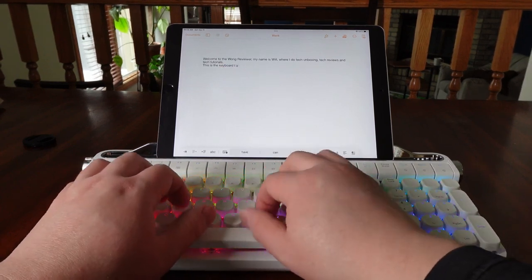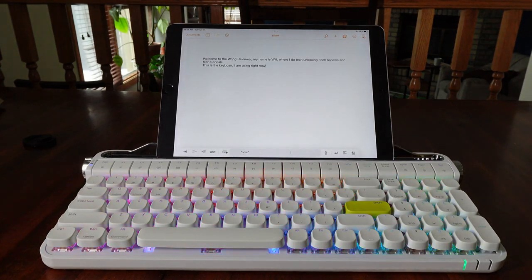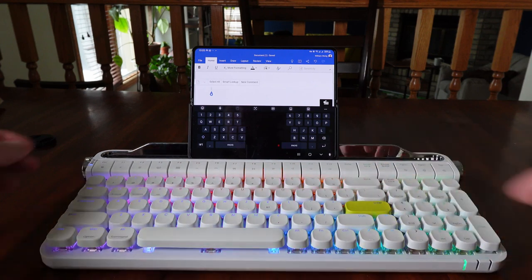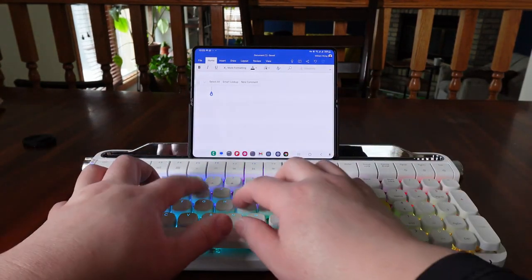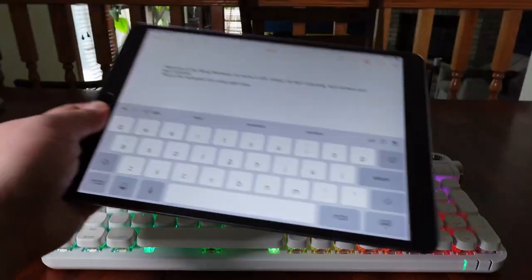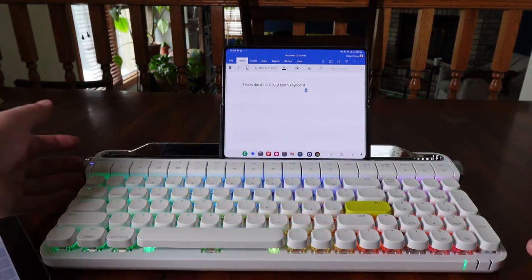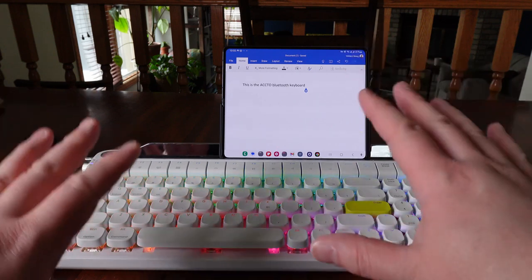I'm so used to an ergonomic keyboard. If I decide I want to start using my Galaxy Fold 4, I can take the iPad off, put my Galaxy Fold 4 in the cradle, and it's already connected — I can start using it right away. It took literally less than two seconds for me to switch between two different devices and two different platforms, and it automatically connects, which is fantastic.